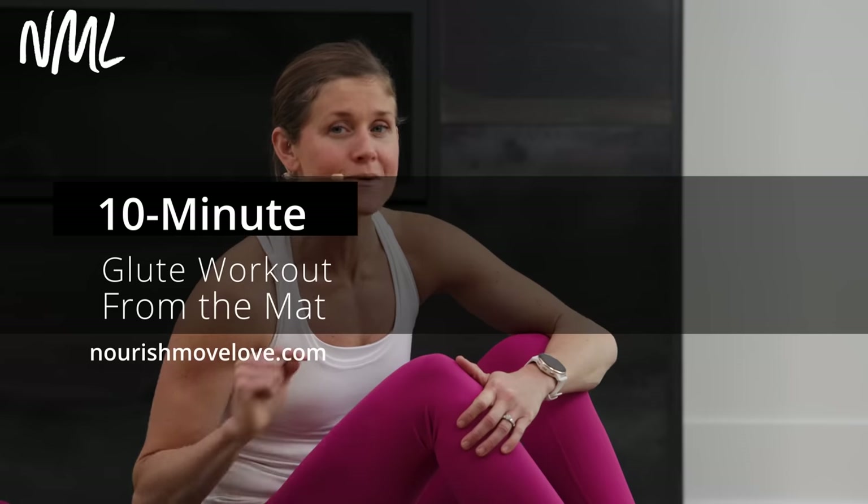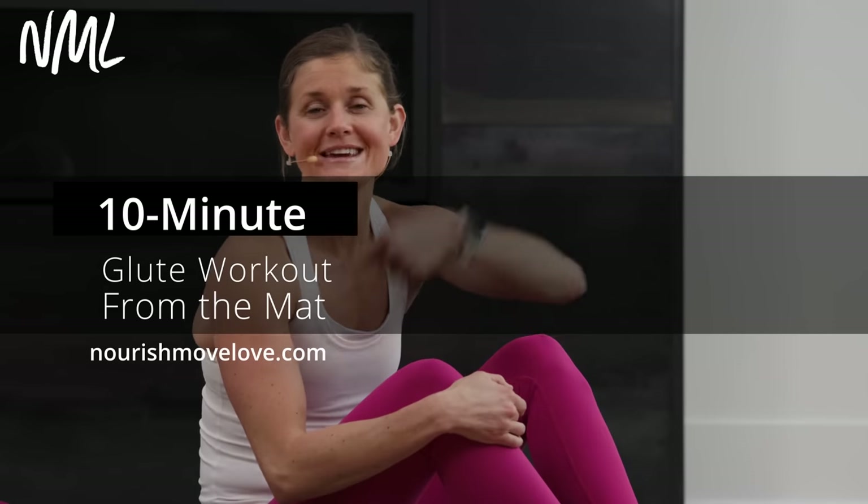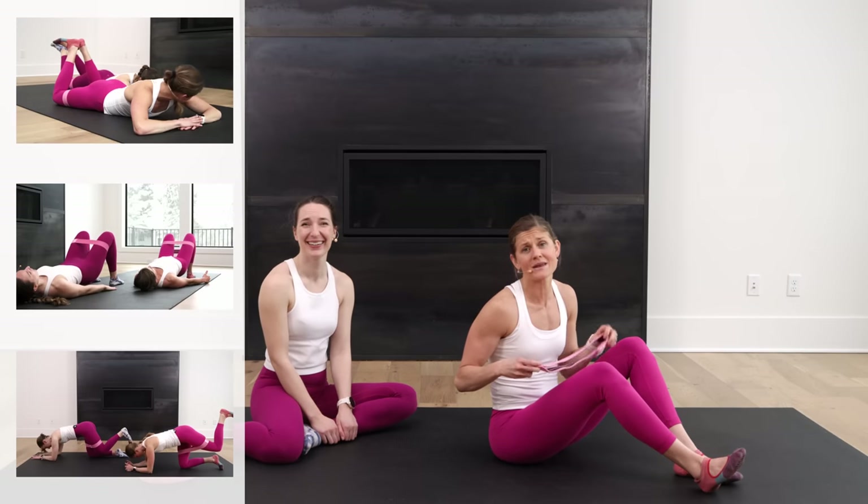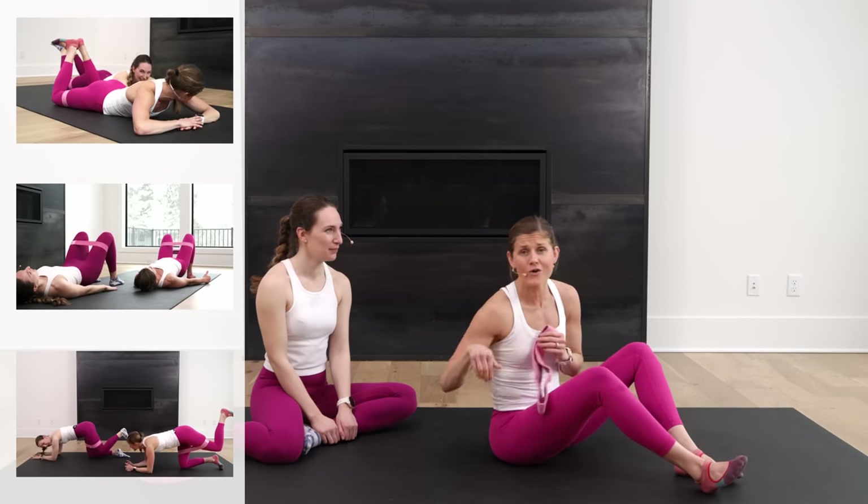Hi, I'm Lindsay Baumgren of Nurse Move Love. This is your 10-minute glute workout from the mat. For more quick 10-minute workouts, hit subscribe to our YouTube channel. All right, you guys, this is quick and dirty. It's 10 minutes because we always say 10 minutes are better than no minutes. So we're just going to get it done in 10 minutes. This is a 10-minute glute workout all done from the mat.